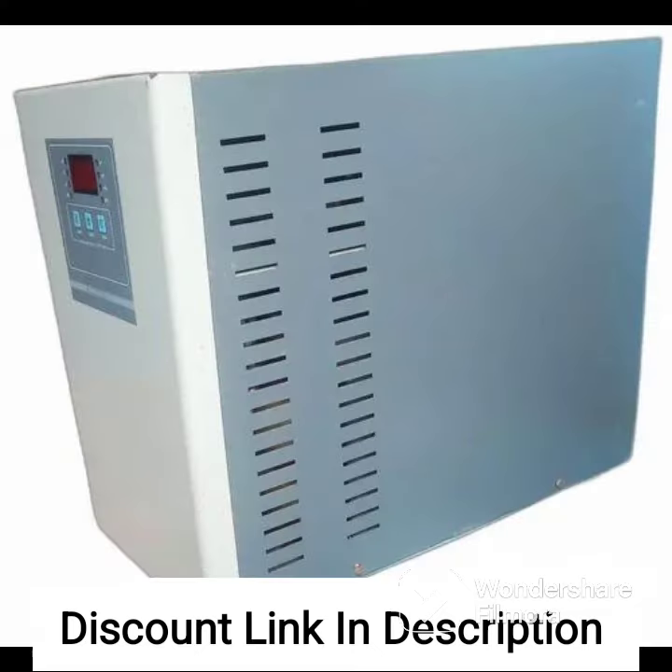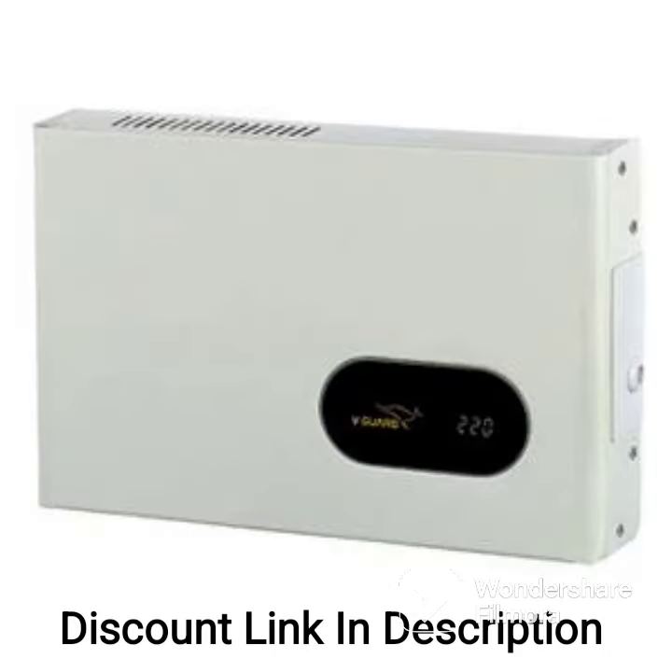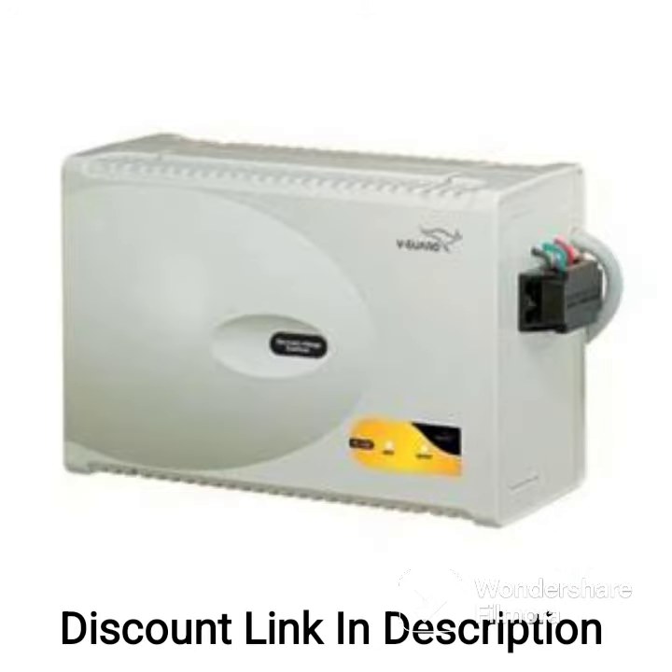Overall, if you are looking for a high-quality voltage stabilizer for your AC, the Candace Crystal 5KVA Voltage Stabilizer is a great option to consider. It offers a wide working range, fast correction of voltage fluctuations, and a 3-year warranty.